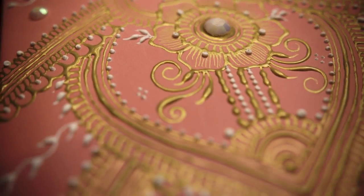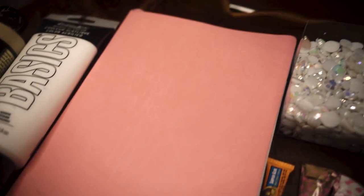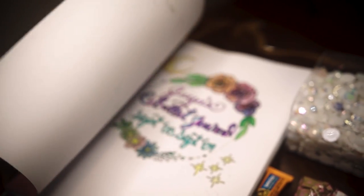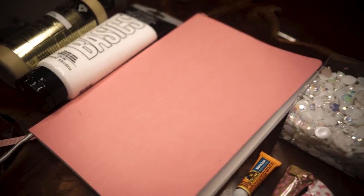Here you can see I've used some acrylic paint and some rhinestones to really jazz up the cover. Here is my bullet journal — I love it so, so much. This is my first ever bullet journal, so I'm still kind of new to it, but if you'd like more videos on that, let me know down below.